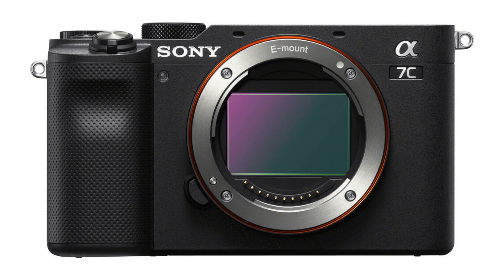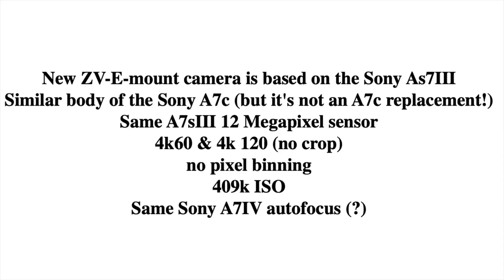It has a similar body to the Sony a7C, but it's not an a7C series camera — there will be a new a7C II soon after. It features 4K 60p and 4K 120p with no crop and no pixel binning, and up to 409,600 ISO.